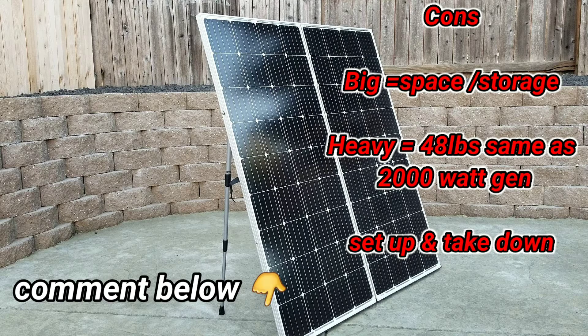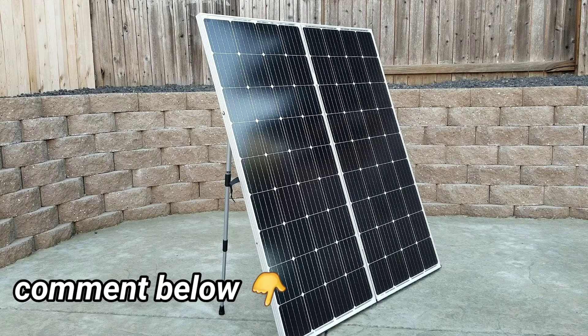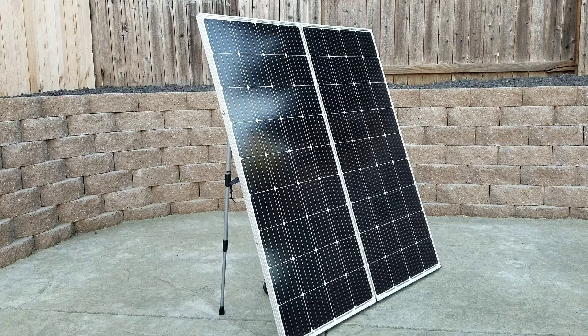Leave me a comment down below and let me know what you guys are using out there — is it a 100 watt panel, a 200 watt solar suitcase? What do you like and what do you not like? If you guys happen to like what you see in the video, give me a like and a subscribe, and until next time I'll see you guys then.